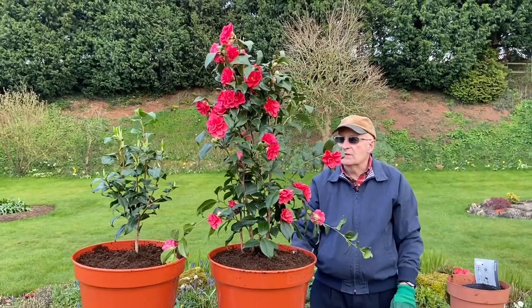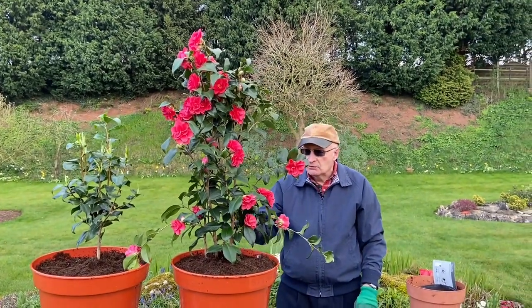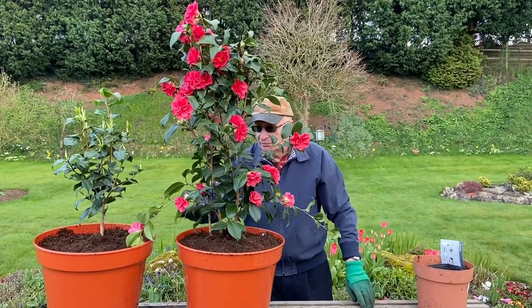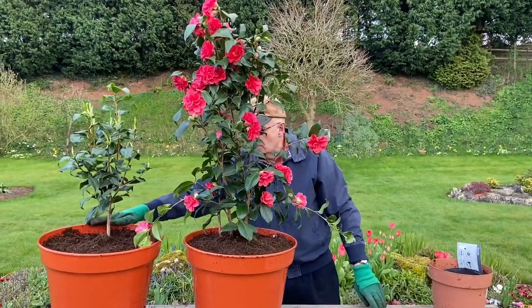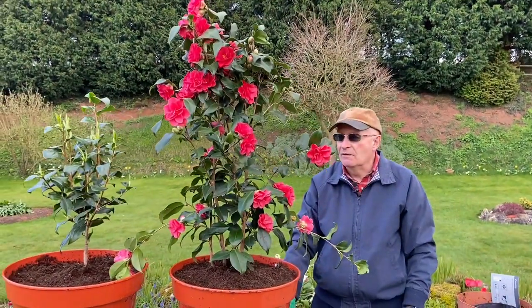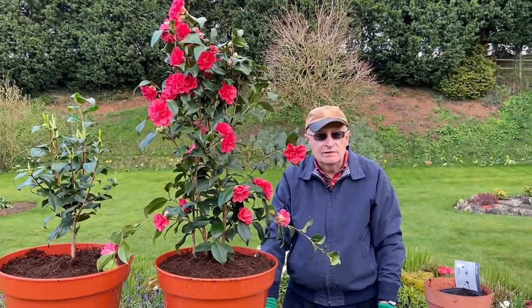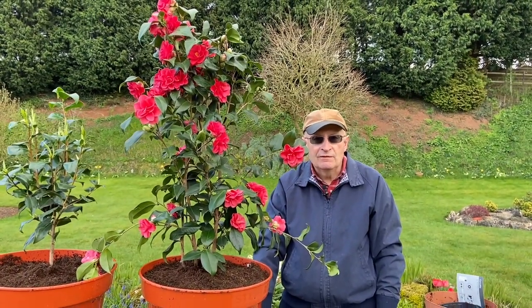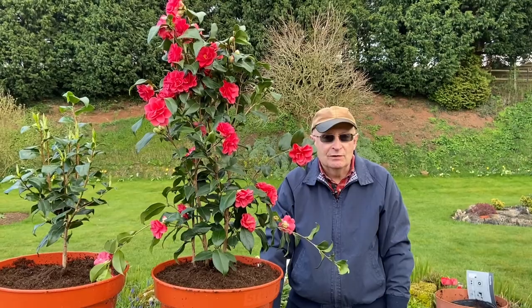As you can see, that's two ways of buying camellias — quite an expensive one and quite a cheap one. Both will be brilliant in years to come; this one is just going to take a little bit longer to mature and to flower. Hope that you'll be able to get some camellias this year and have a beautiful display of flowers. Thank you ever so much for watching.